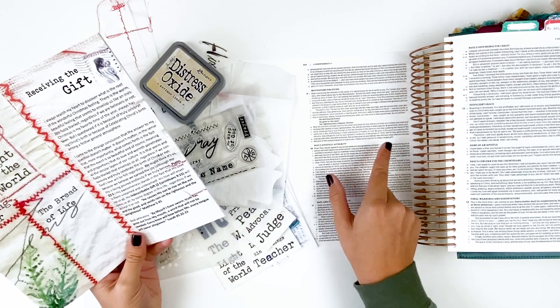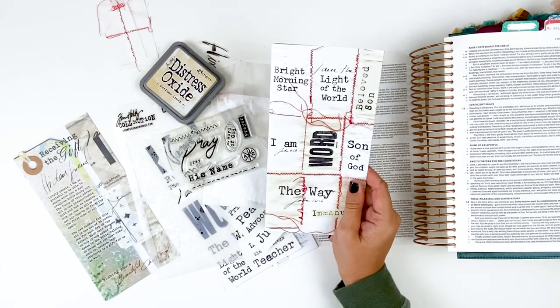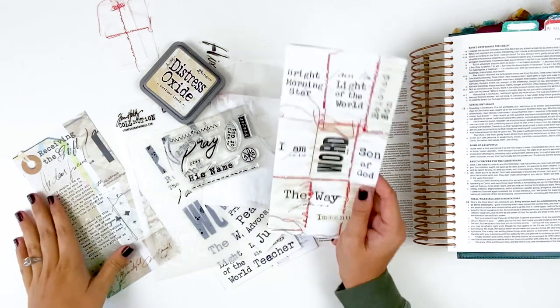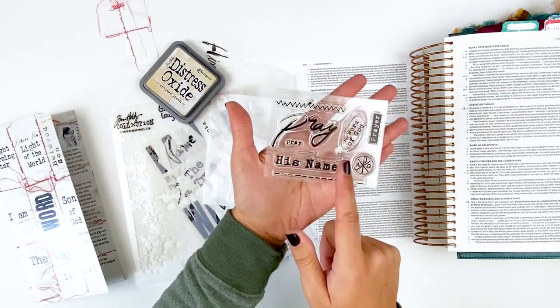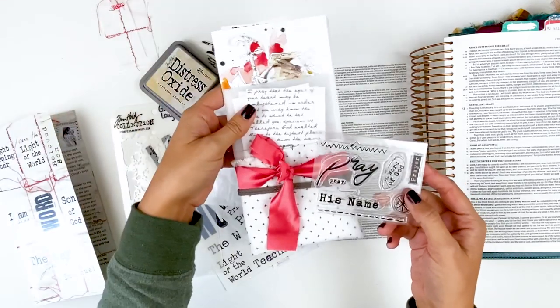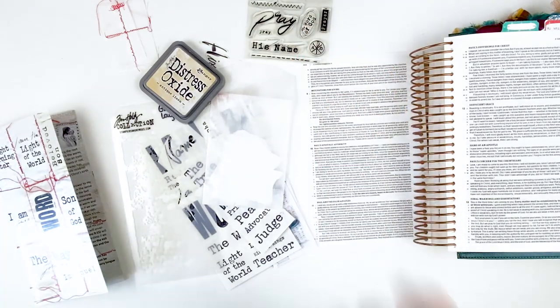The verse says, 'Thanks be to God for his indescribable gift.' This gift we have of Christ coming and dying for us, that we might have salvation and an eternity spent with him. So I'm going to be documenting on that. I do have the stamp set from the prayer kit — also a new kit released at Open Journey. I will have that link down below, and I think I'm going to use that stamp set for my entry today.